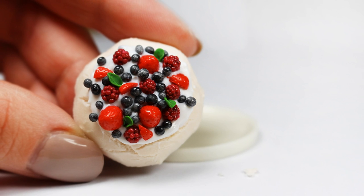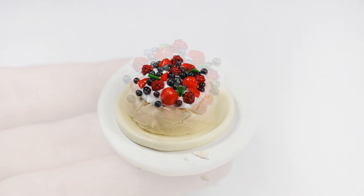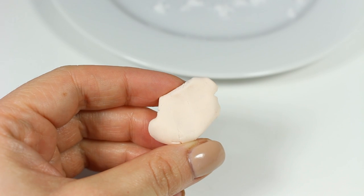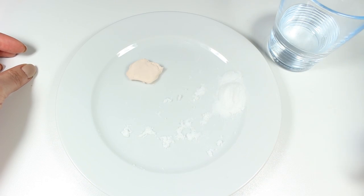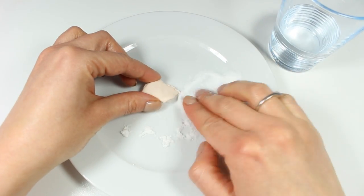I'm going to start off by preparing the meringue base and we're going to use the baking soda trick for this purpose — the same one that I usually use to make bread stuff. I'm going to grab a piece of air dry clay and now I'm mixing it with a little bit of cold water and baking soda. I can't give you any exact recipe so you just have to play with it until you get a nice squishy consistency.